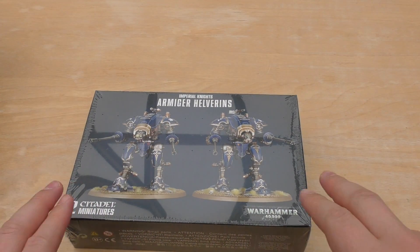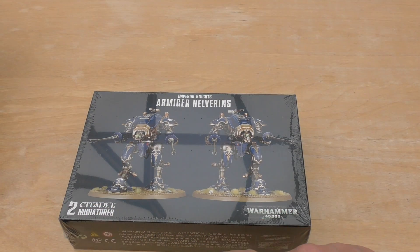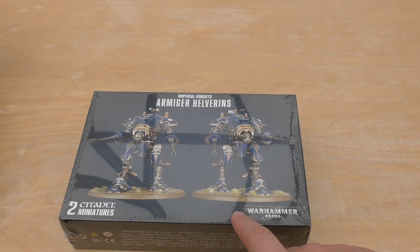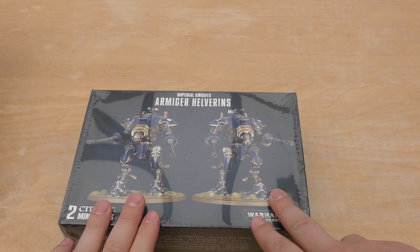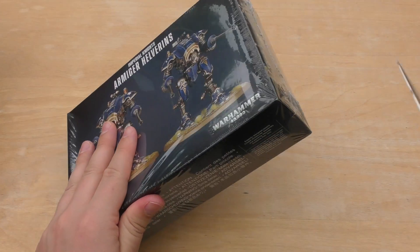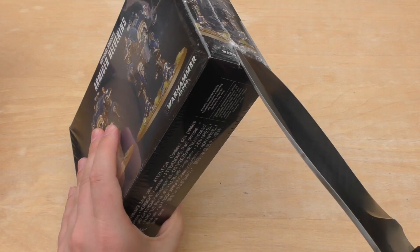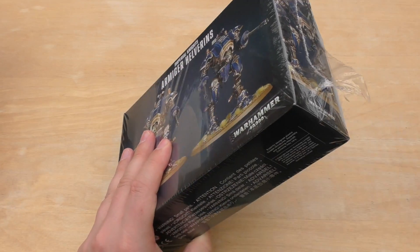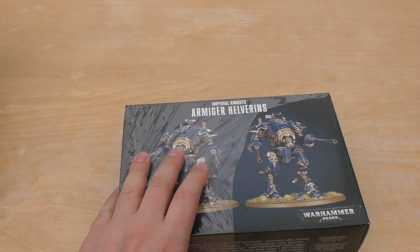Hello and welcome to my unboxing and first look at the Imperial Knights Armager Helverins. The Armager Warglaives are out for pre-order today as well, at the same price — £45 for this set of two, so about £22.50 per Armager Knight for a little baby knight. Not too bad.